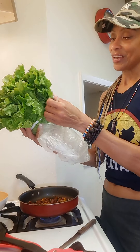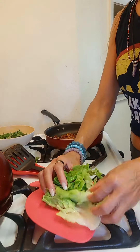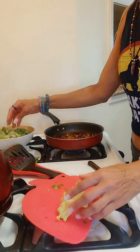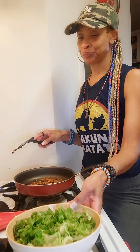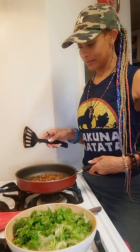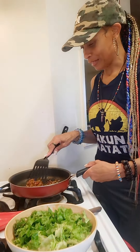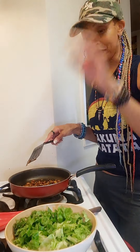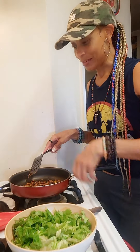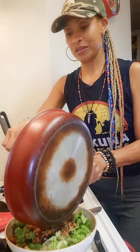I got this big beautiful head of lettuce, so now we're going to start building the salad. Let's get this chopped up and into the bowl. I've got my lettuce chopped up in the bowl — there's a lot of lettuce but it's good! The meat is ready, and you can see it's just crumbled meat from a patty that I crushed up. The first thing that goes on the lettuce is your meat mixture.